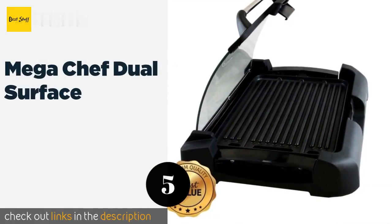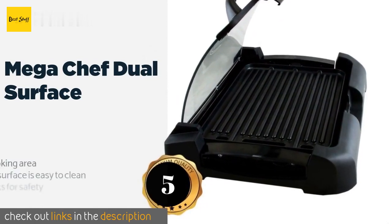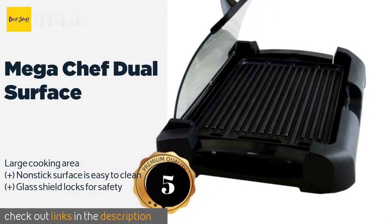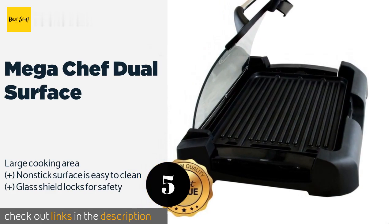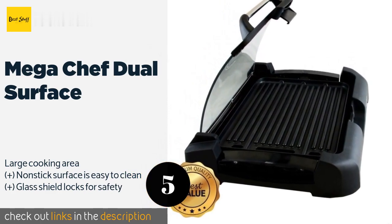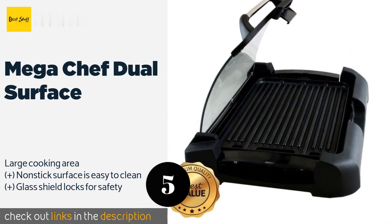The next product in our list is the Mega Chef Dual Surface. It allows you to choose between a standard grill top for meats and vegetables, or a flat griddle for things like eggs and pancakes. Its clear lid lets you monitor your food as it cooks and also reduces messy grease or sauce splatters.